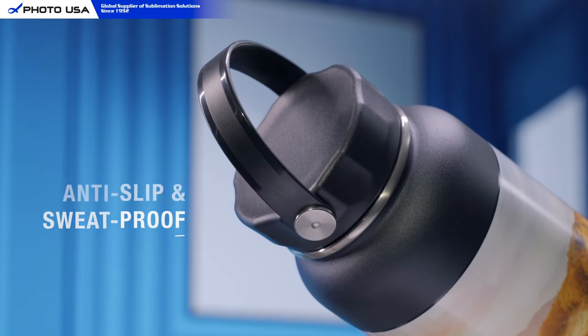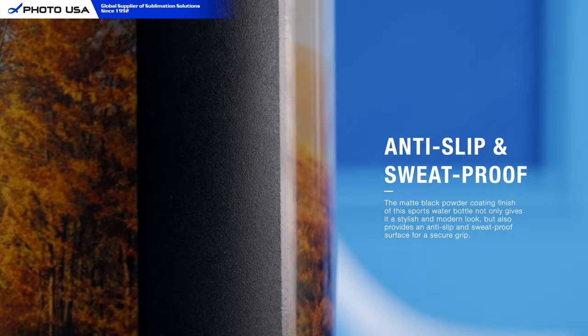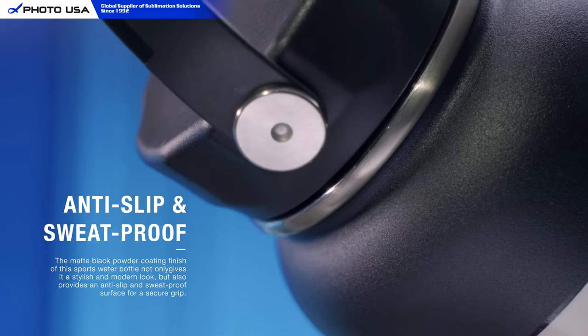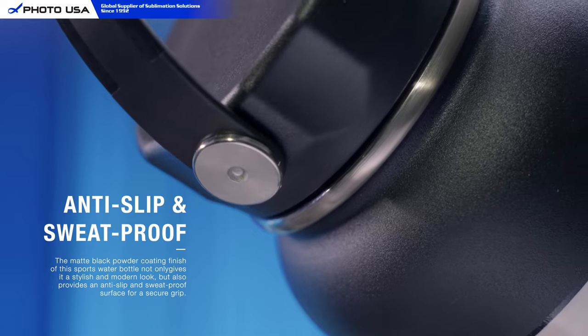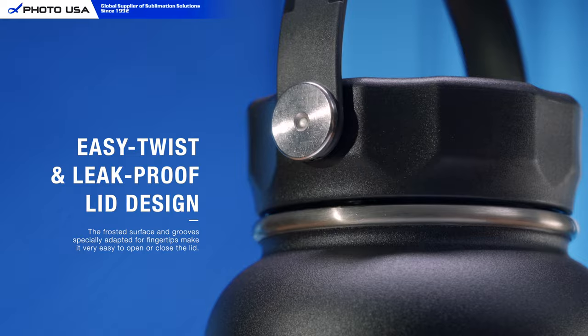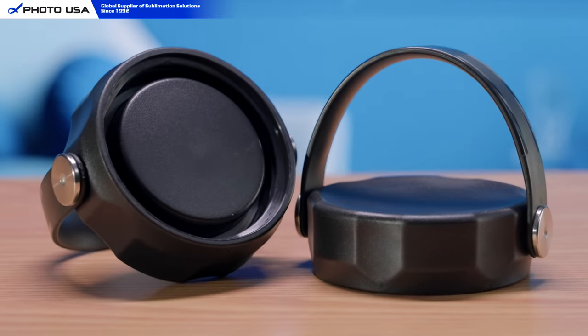The matte black powder coating finish of this sports water bottle not only gives it a stylish and modern look, but also provides an anti-slip and sweat-proof surface for a secure grip. The matte surface of the lid and the grooves specially adapted for fingertips make it very easy to open or close the lid.